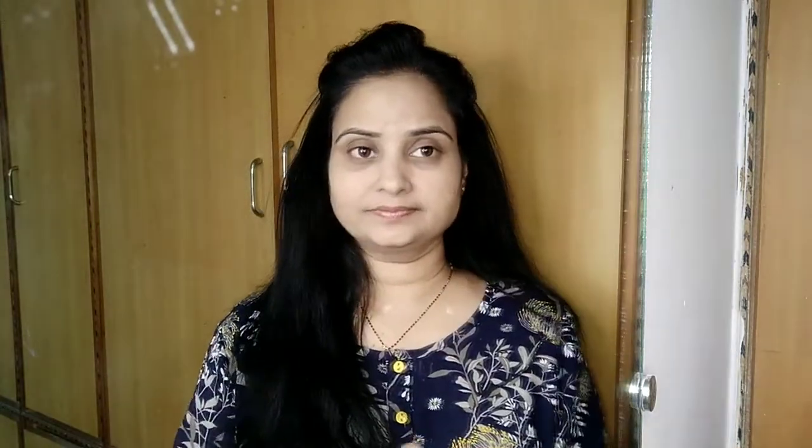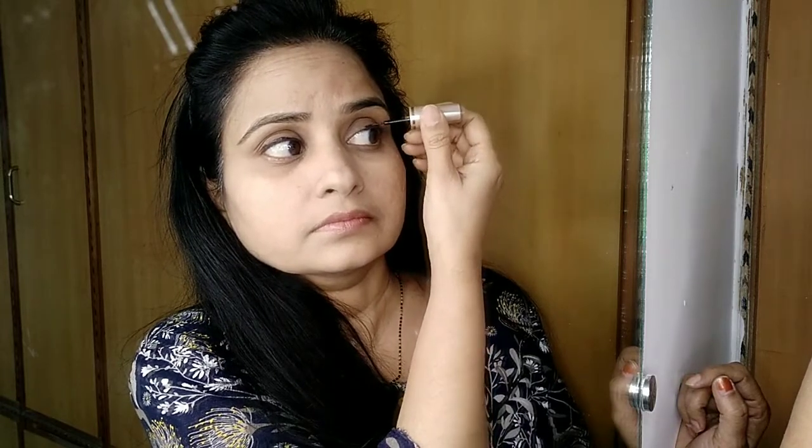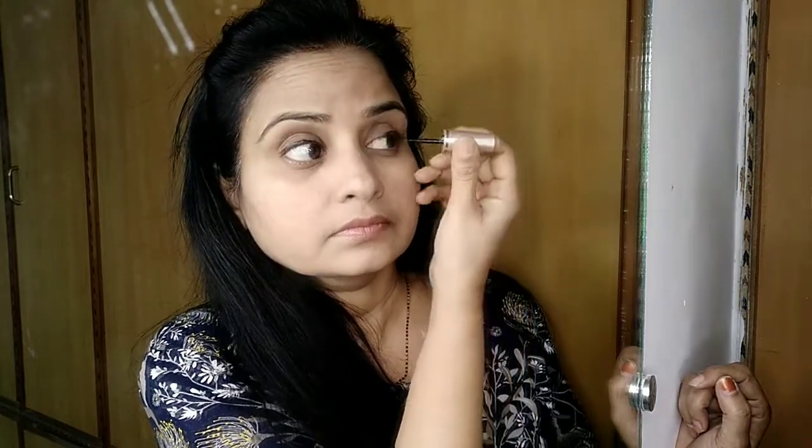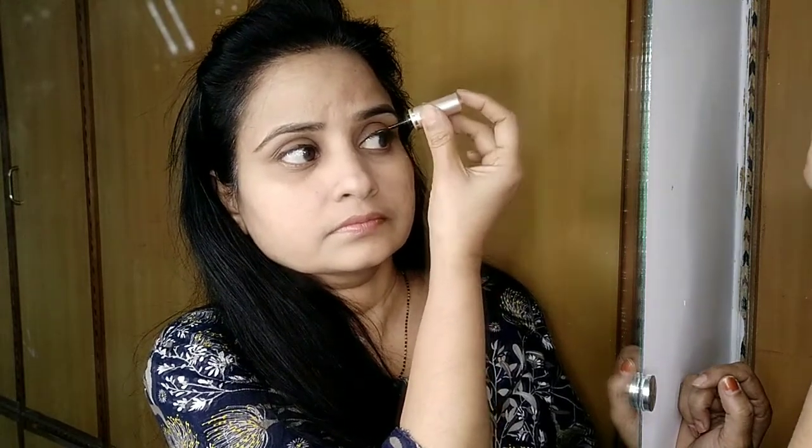We will apply the compact powder to finish. It's time for eyeliner or kajal, whatever you feel comfortable with. I don't use kajal, so I go for eyeliner — liquid eyeliner. For beginners, I suggest go for pencil eyeliner. If you are comfortable with liquid eyeliner, you can go with that.